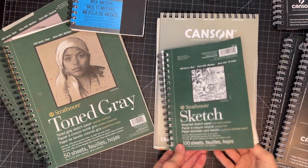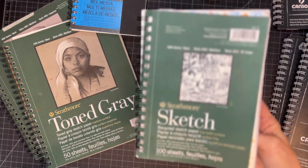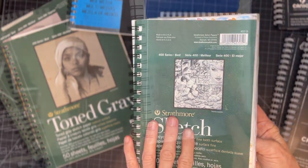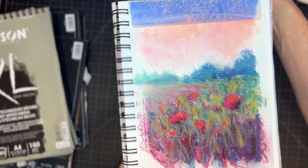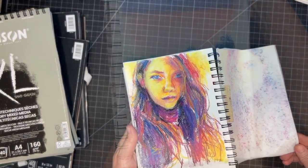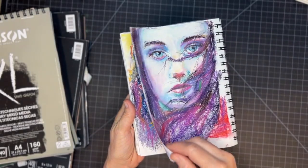While pastel artists often sing praises to the sanded pastel surfaces that are a lot more expensive, I have found that I can use regular sketchbooks to create pastel paintings that are not only more affordable but serve multi-purposes for my pastel painting needs.